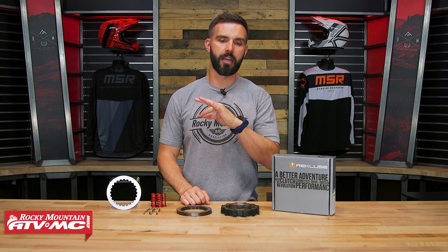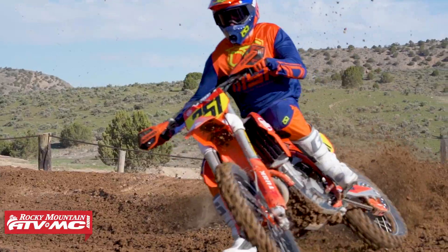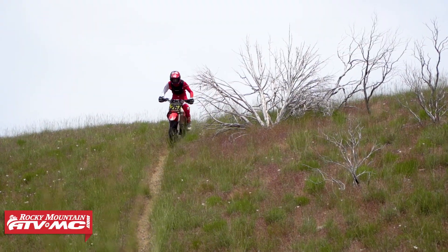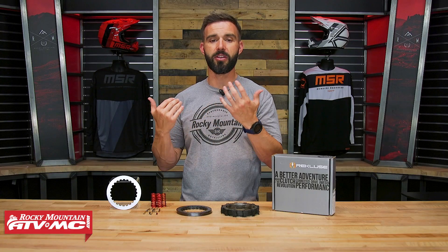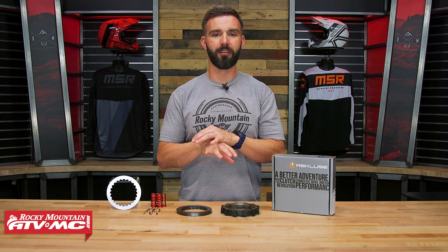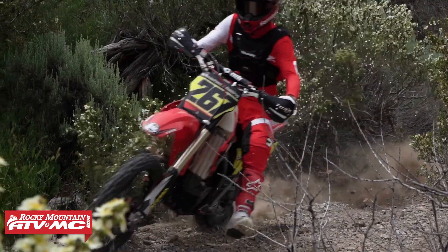When it comes to any clutch, the number one killer is heat. As you're riding and using your clutch, things start to heat up, and as your clutch components start to expand, you'd have to start adjusting your clutch cable — unless you have a hydraulic clutch. When clutches get too hot, they start to slip and eventually you get clutch fade, which we've all heard before, and then you start losing power to the rear wheel. That is something you do not want. That's why if you're a clutch abuser, this would be a really good upgrade — it's designed to eliminate as much clutch fade as possible so you're always maintaining as much power to the ground as you can get, while also increasing the durability and longevity of your clutch components.